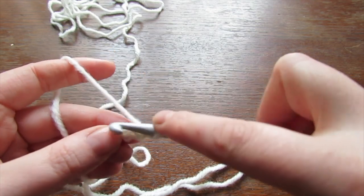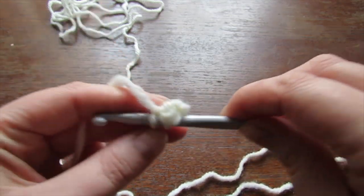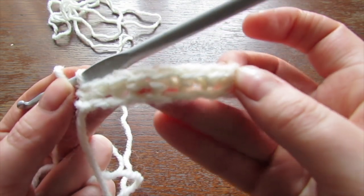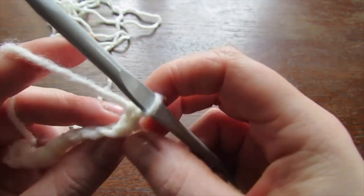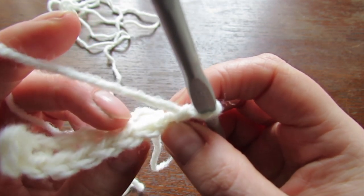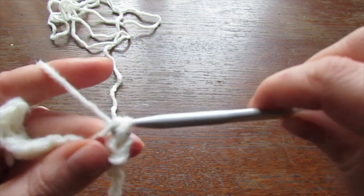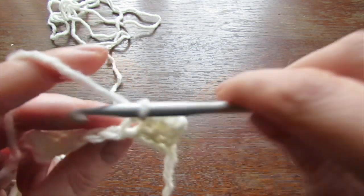Into that second chain from the hook make a single crochet, then make a single crochet into every chain to the very end. Once you reach the end, chain 1 and work into the back loops only, making a single crochet into every stitch all the way across. Repeat this row for a total of 24 rows. If you need more rows, make sure it's an even amount — this is your cuff, so do whatever number of rows you need for your wrist.